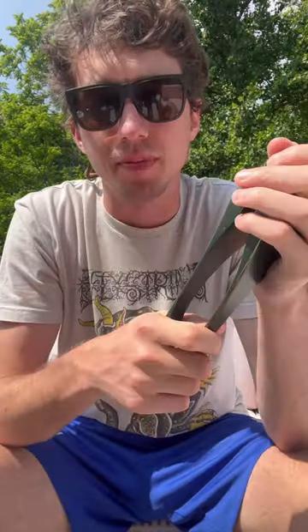Hey y'all, my name is Hunter and today I'm going to teach you how to do the slapper, which is a really fun move that I do a lot when I play. It sounds like this.